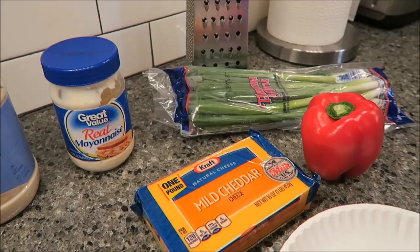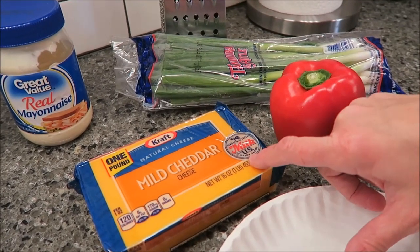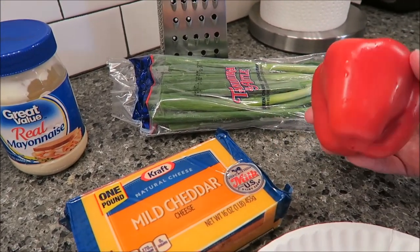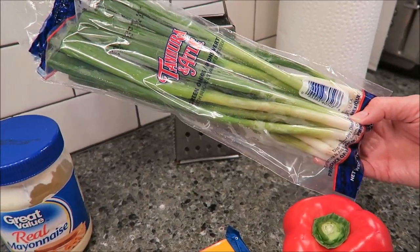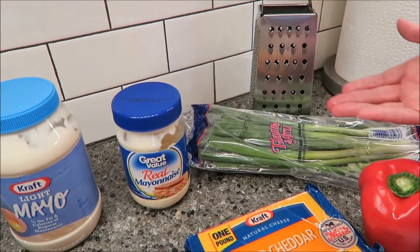This is the one that my mom used to make. Once again, you have a one-pound block of mild cheddar cheese. Any kind of cheese will do. You have one red bell pepper, some onions, some green onions, and then once again you're going to use the mayonnaise of your choice — it could be any brand.